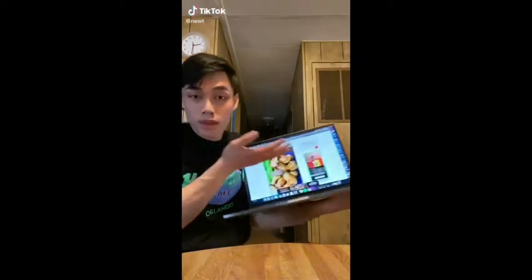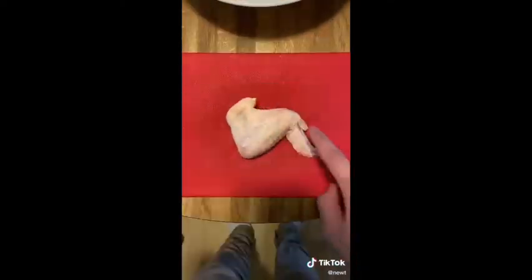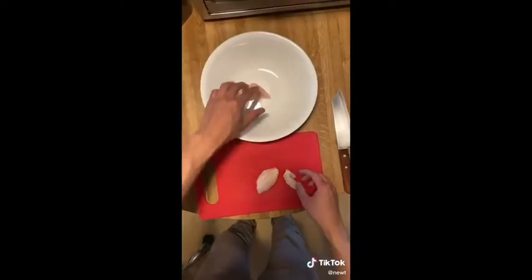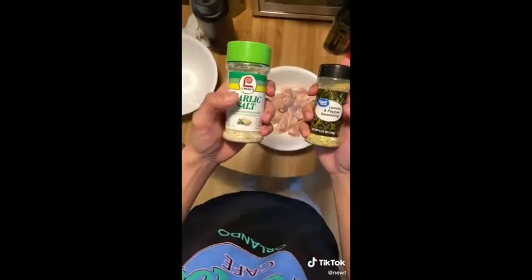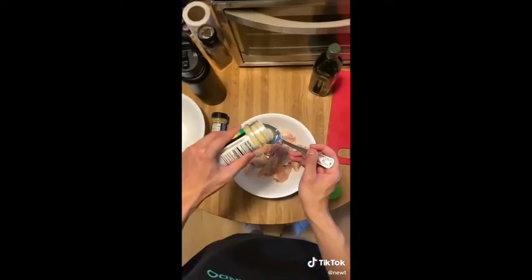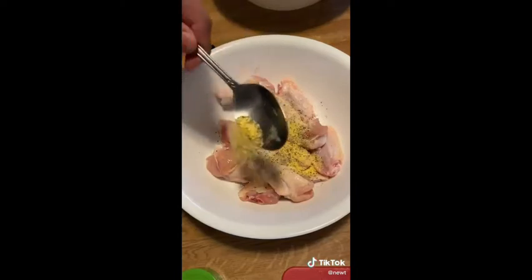On today's menu we're making chicken wings in an air fryer. Start off with one whole chicken wing and separate it, or just buy them pre-cut. Toss them into a big bowl, drizzle the smallest amount of avocado oil, and season with garlic salt and lemon pepper seasoning. This is not my recipe — but for absolutely no reason I'm also adding garlic powder because I just add it to everything.